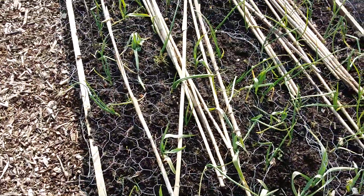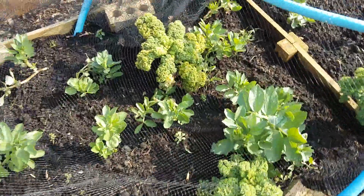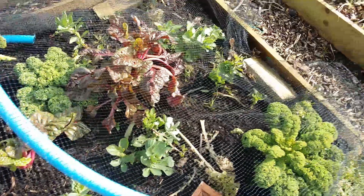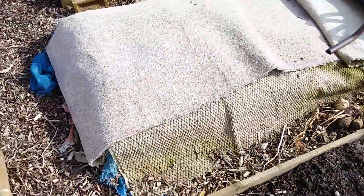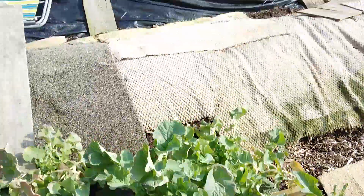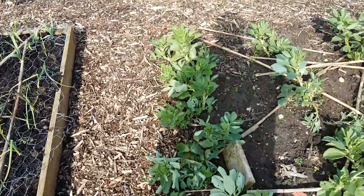Here we have onions or garlic — I forget now, somebody else put these in. And you can see we've got some broad beans here; hopefully we'll miss the black fly, as the old wives' tale says. Onions and garlic next to them help with that. And we've got some swedes — Swedish giganticus, I'll call them, given the size of them. That's not an official name by the way, I just made that one up!